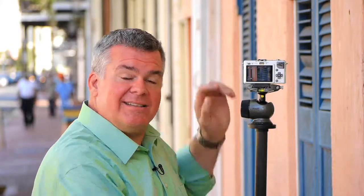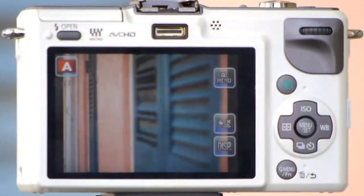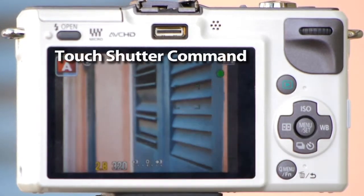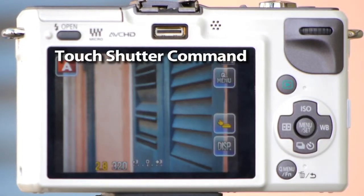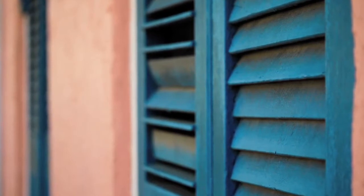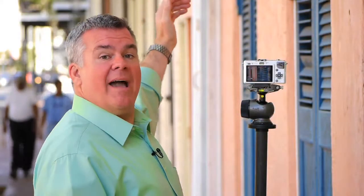I've got a really nice shot set up here down the wall of this building. And let's say that I want to draw my viewers' attention to this first blue door. What I can do is activate the touch shutter command and actually tap on the area that I want to create viewer interest. The camera will auto focus on that area and fire the shutter.